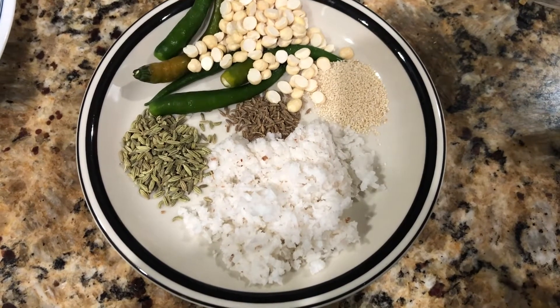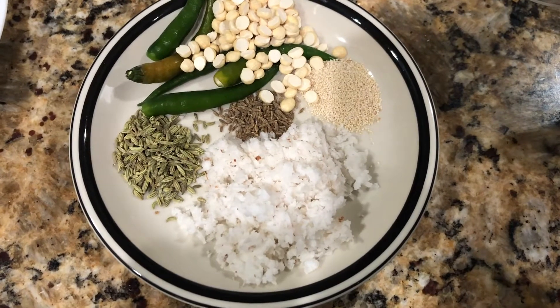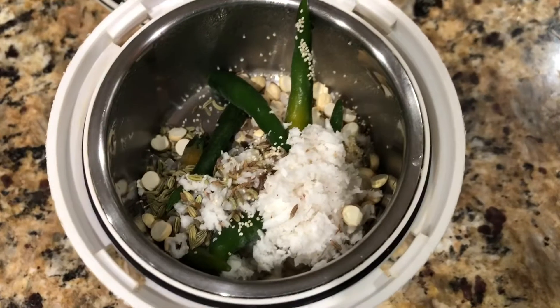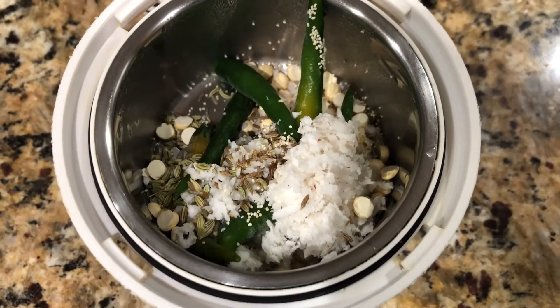1 tablespoon putna or dry Bengal gram, 5 green chilies, and 1/4 cup of grated coconut. You can add ginger garlic also along with it, but I'm going to use ginger garlic paste.